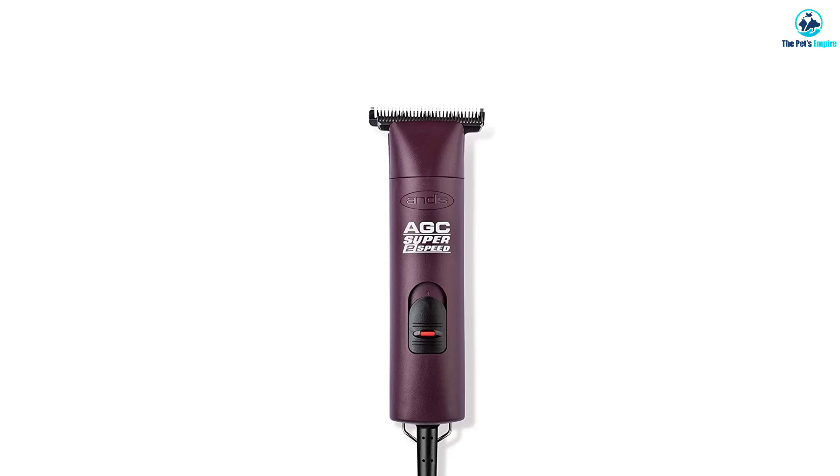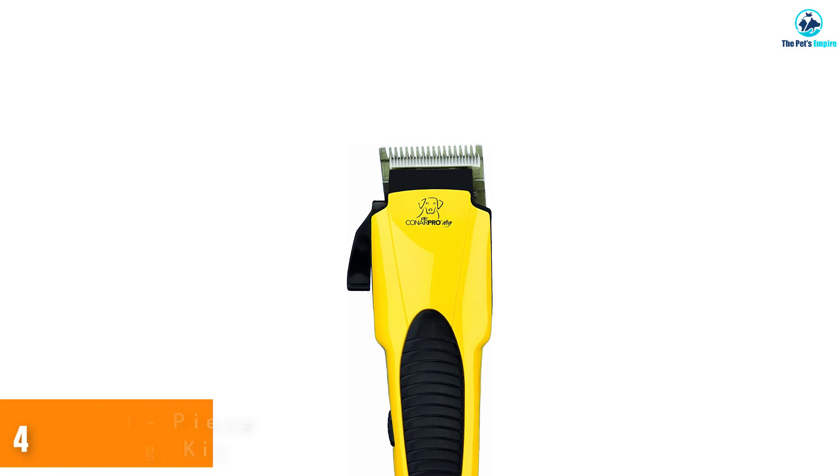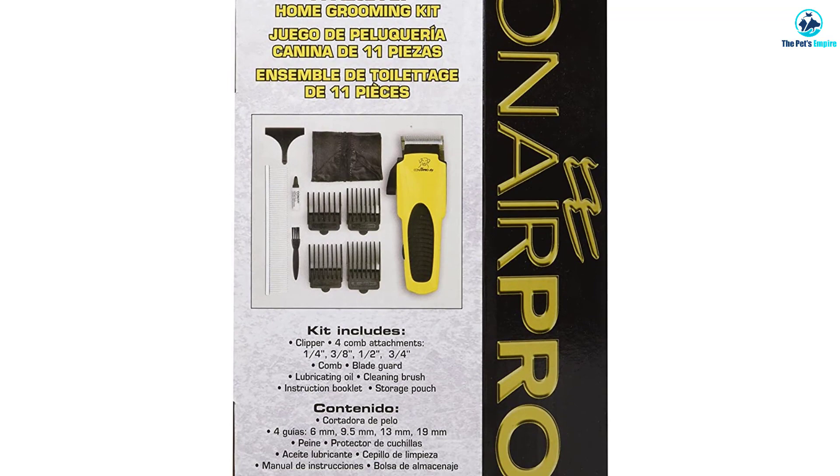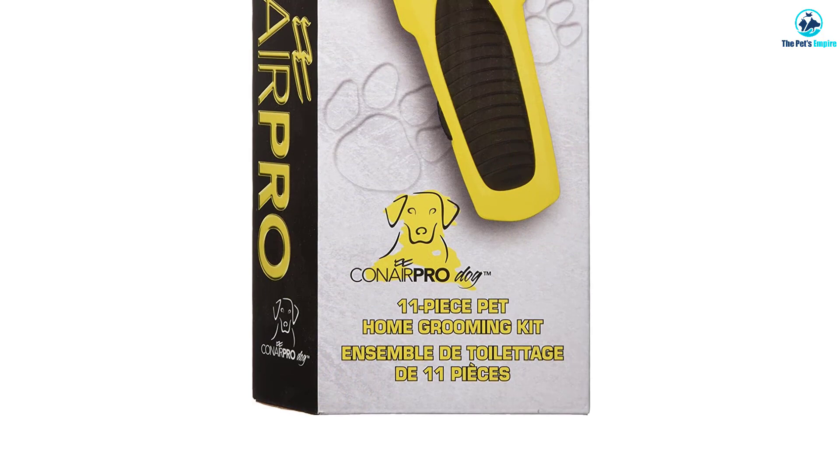Moving on at number 4, we have the Conair Pro Dog 11-Piece Home Grooming Kit. This grooming set comes with a great kit at a budget price. You'll receive everything you need to get started right at home, including comb guides for the shears and a regular comb to brush things out before you begin. Even better, you'll also receive an apron and an instructional booklet on grooming. Not half bad for a budget set.